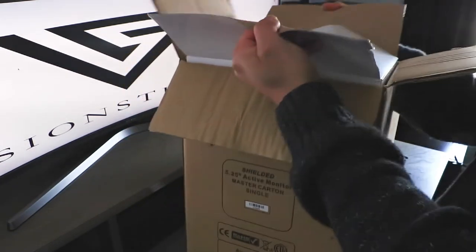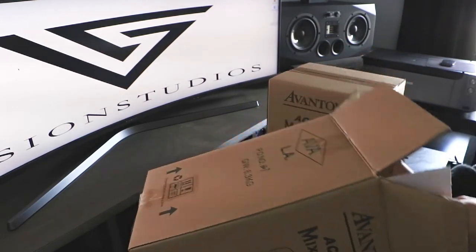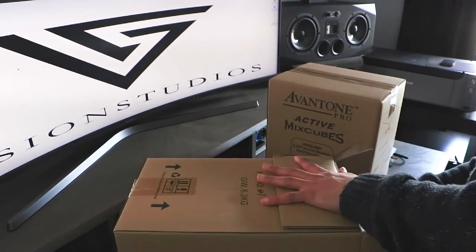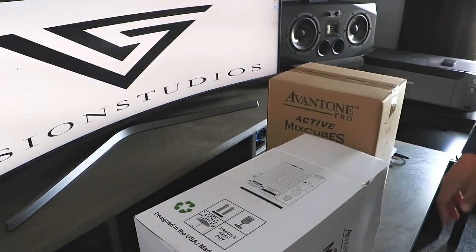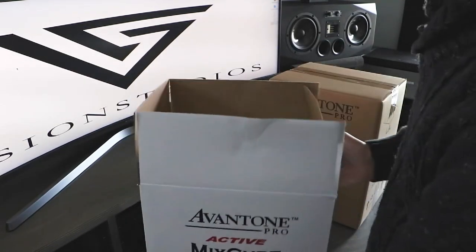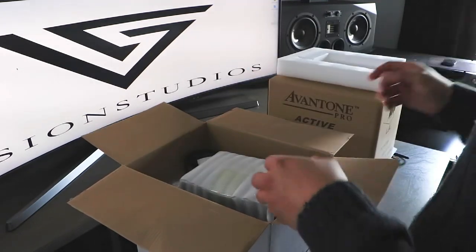Everybody in the studio primarily has a two-way speaker in the back. As you can see, I have the Adam A77X — those are my primary speakers. They're actually a two-and-a-half-way system. The subwoofer is a seven-inch that starts to work around 38 Hz up to 400 Hz, then fades out and continues into the second woofer, which works mid-range up to 3000 Hz.